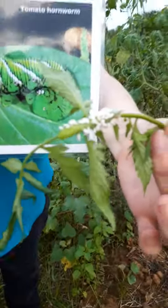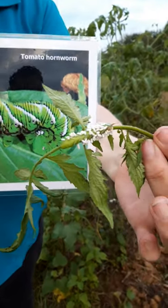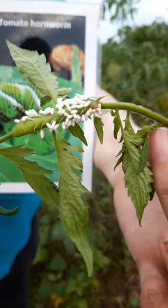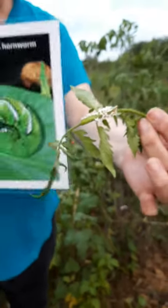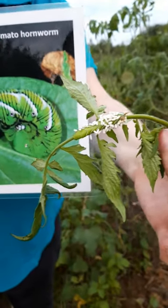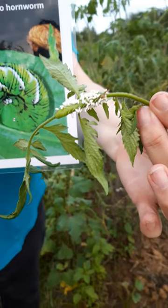It also has another insect — those white eggs are from a parasitic wasp, and it will lay its eggs on the tomato hornworm and the eggs will kill the worm. So you actually want this if the worm has eggs on it, because they will hatch out wasps that will kill more of the tomato hornworm.